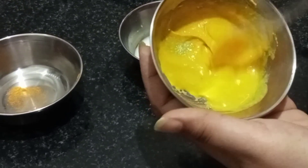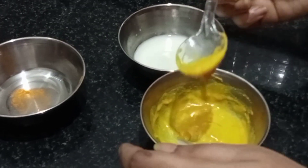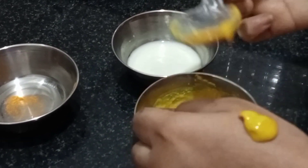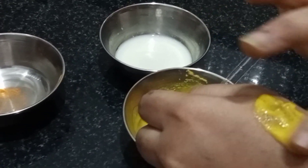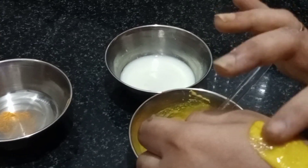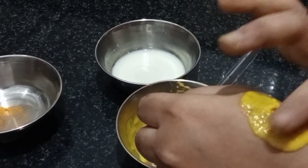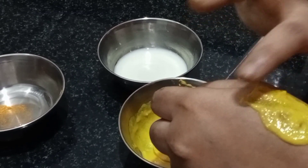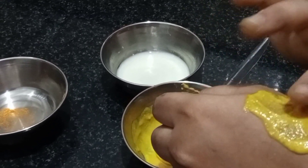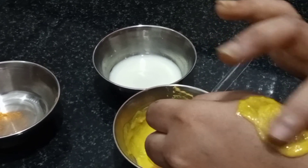Now the pack is ready. Once you have the right consistency, tap it and take it from the pot — tap it lightly like this. After 2-3 minutes of applying, leave it on for 15 to 20 minutes, then you can wash your face.